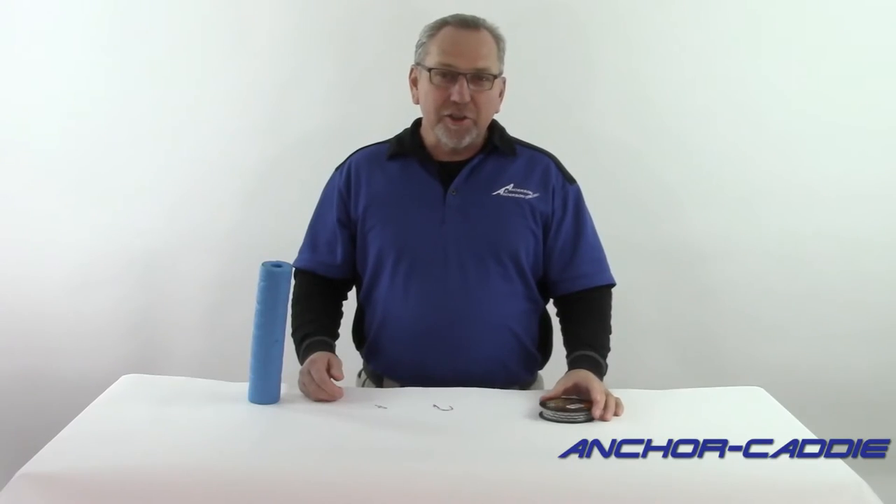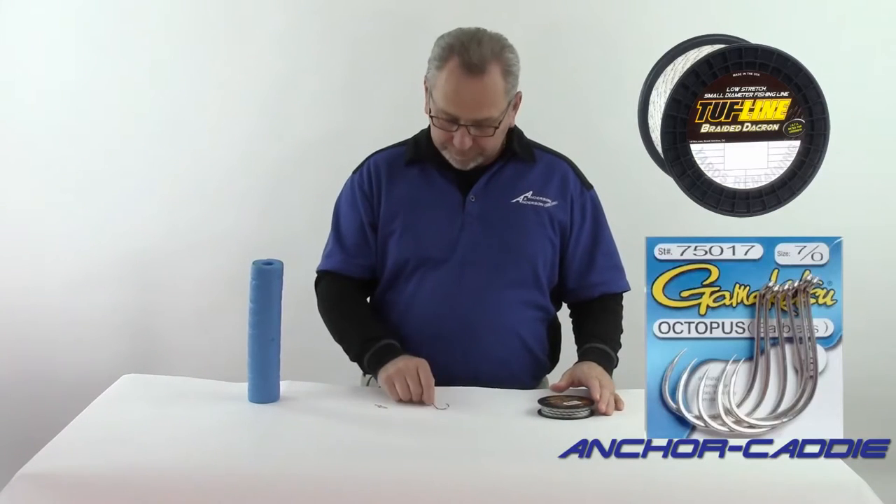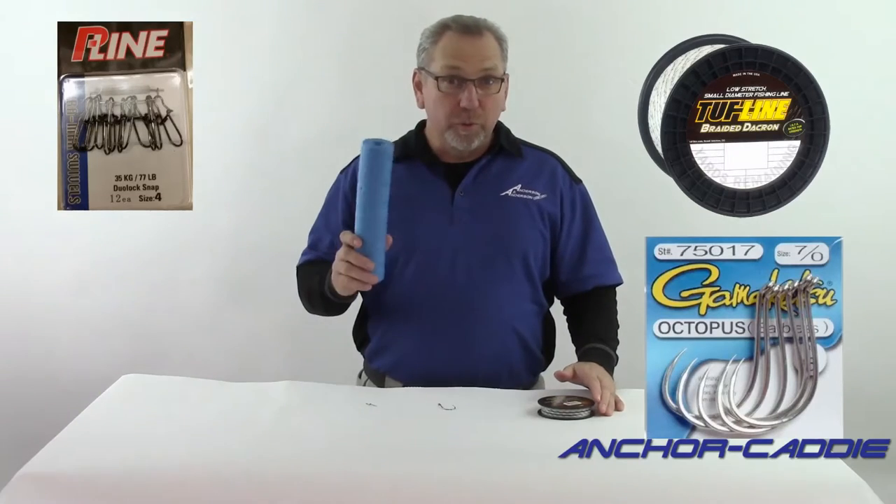In this section, you're going to need your Dacron leader, a hook, your dual lock snap, and an optional pool noodle.